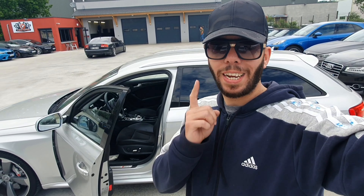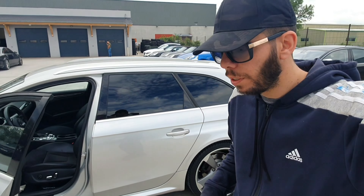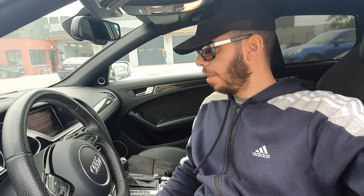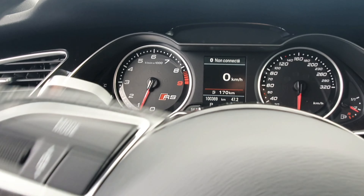Bon les gars, c'est parti. Je vais aller essayer la grise, car je kiffe le bruit — j'adore le bruit du V8, surtout celle-ci avec le bruit qu'elle fait. Donc je la démarre avec vous. En mode dynamique, bien sûr. Les gars, on est parti. Voilà, avec ma tête, comme d'habitude, on met la ceinture avec les magnifiques sièges F1. On se met direct en S.